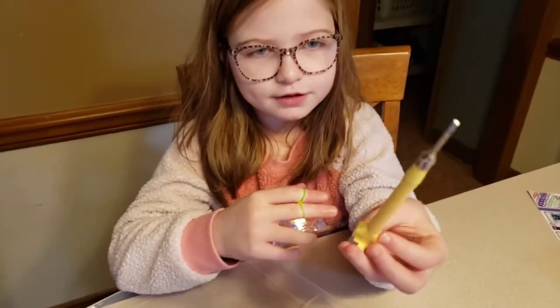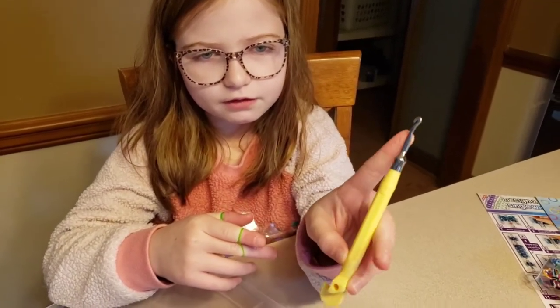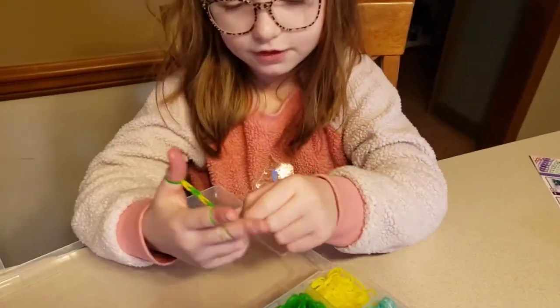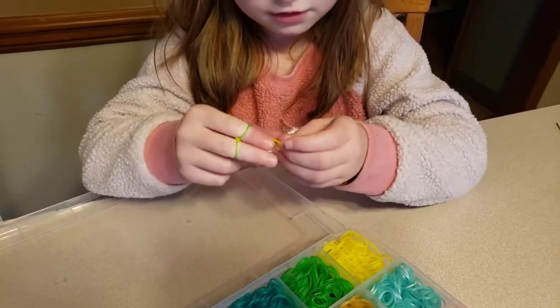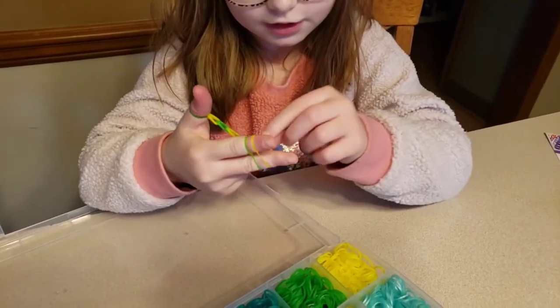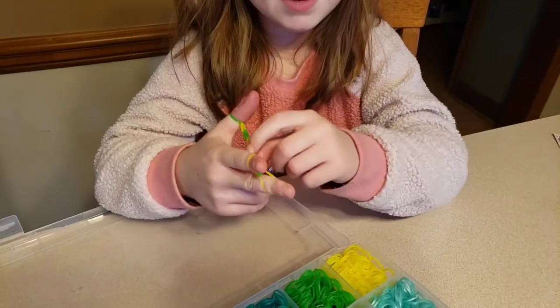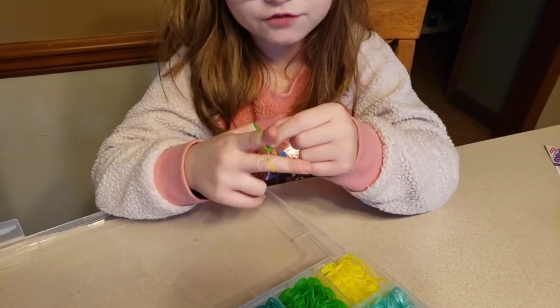And with this thing you use to make the two rubber banded bracelets, you don't use this. So then you take the yellow and you put it on your fingers, then you take the green and you just do that same pattern over and over again until you think you have the right size for your bracelet.